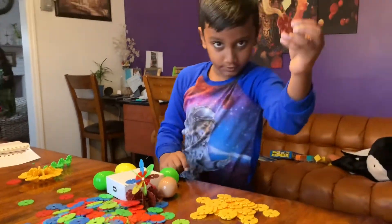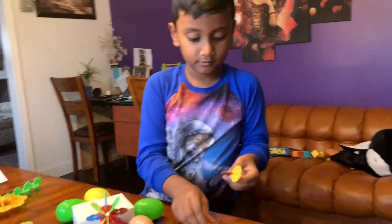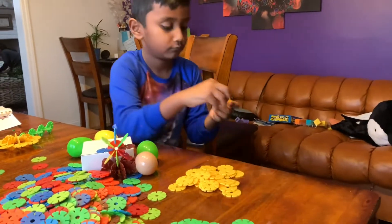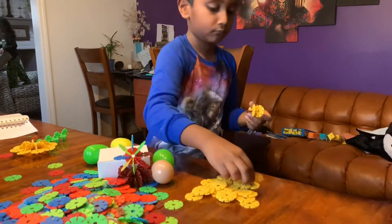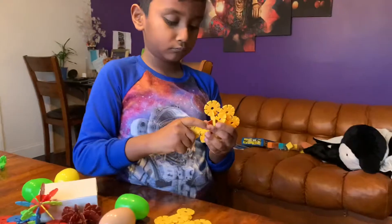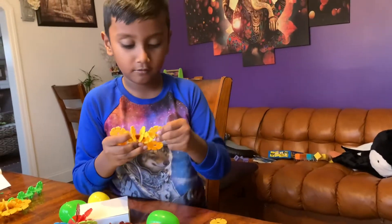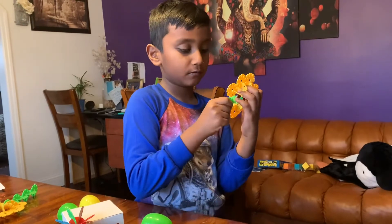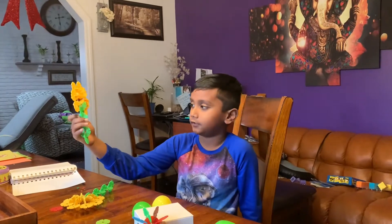First we need one of this. Then we put the yellow around it. I'm doing a second layer. It's called the Sunflower. The green flakes comes now. See, it's so little and simple and it's done.